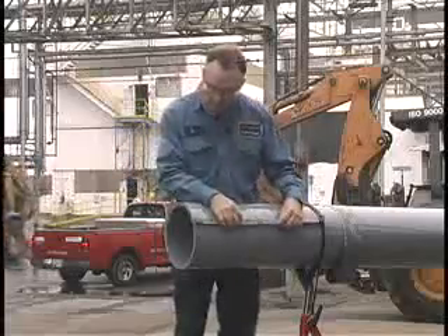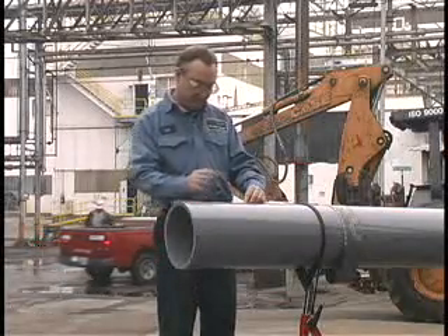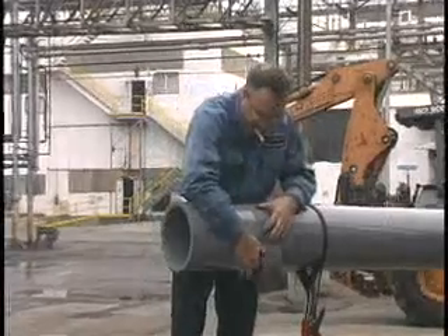Start by cutting the pipe as square as possible. When large diameter pipe has to be cut, a pipe wrap or circumferential tape should be used to mark a guideline around the OD of the pipe. By cutting along this mark, the installer will be able to make a square cut.